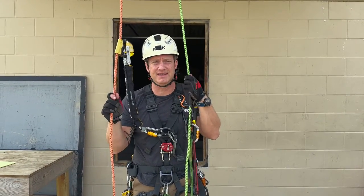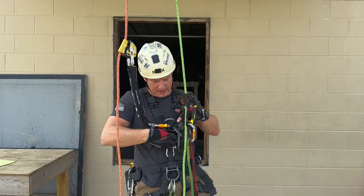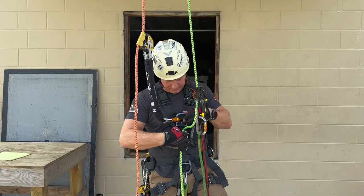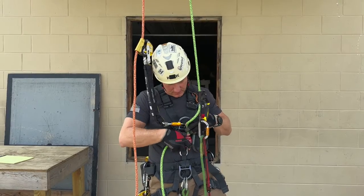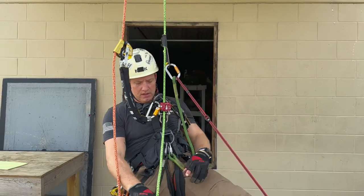The first thing I'm going to take a look at is simply ascending and descending and how smooth it is with the Multi Ascend. I'm going to open up my plate, put my rope into it, lock my plate, take out my slack on my system, sit into it, and get ready to go.